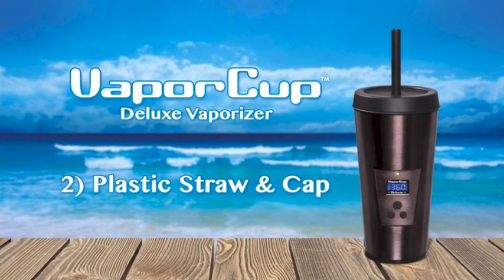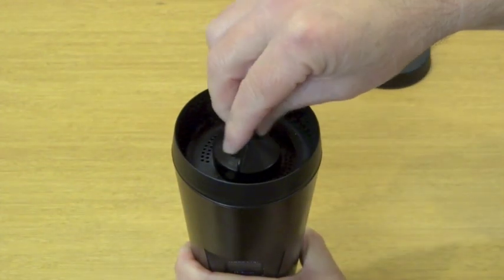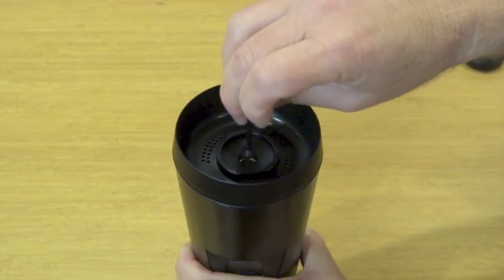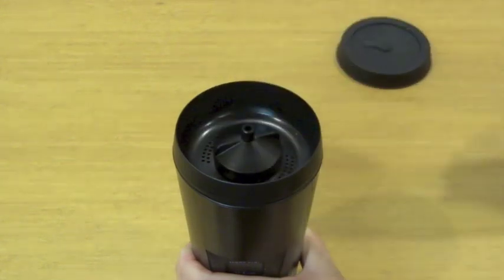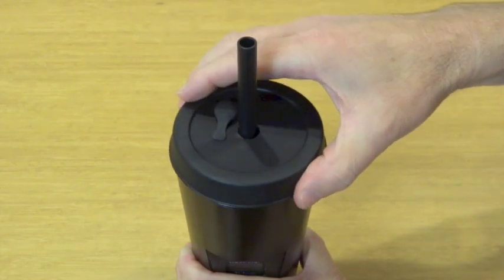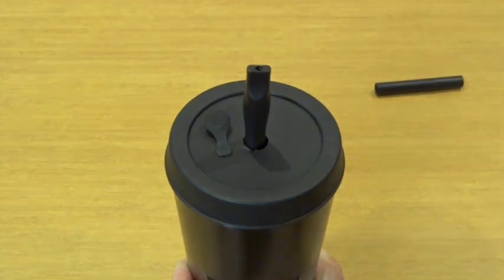The second way you can use the Vaporcup is the plastic straw and cap method. First, remove the storage lid, then unscrew the screw cap by turning counter-clockwise and lifting it out. Now take your ground herbs with your scoop tool and pour them directly into the heat chamber, filling it about three quarters of the way up, then use the tamper tool to lightly pack it down — not too tight. Put your screw cap back on turning it counter-clockwise, not too tight, and then add your plastic straw to the nib at the top of the screw cap. If you want privacy, put back on the storage lid. If you like to vape a little hotter, try using the hot mouth tip — it works really well. It's very comfortable, and the slightly tighter pull makes for a higher heat.